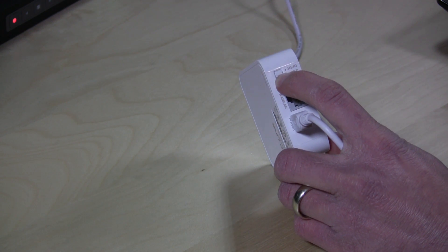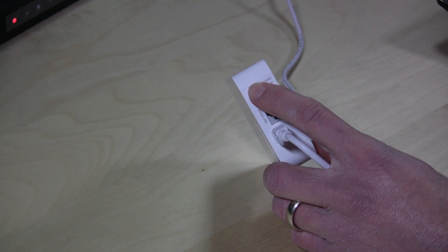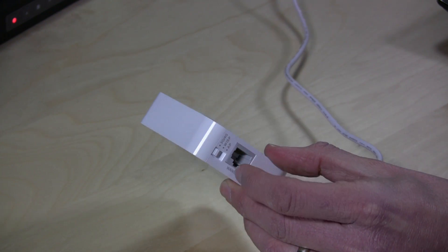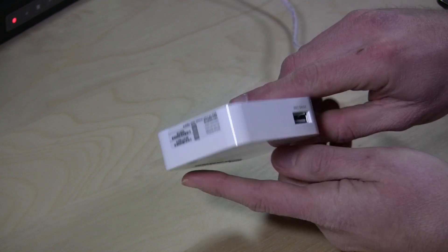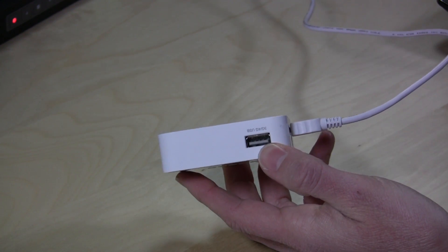Now if you switch it over to the 3G/4G mode, that will basically turn it into a full-blown router. What it will let you do is either plug it in through its Ethernet adapter so you can use it just like you would any Linksys router that you might purchase at the store. But it also has another USB port here, and this is where you would plug in a 4G or 3G modem that you would use from your cellular carrier like Verizon or AT&T.